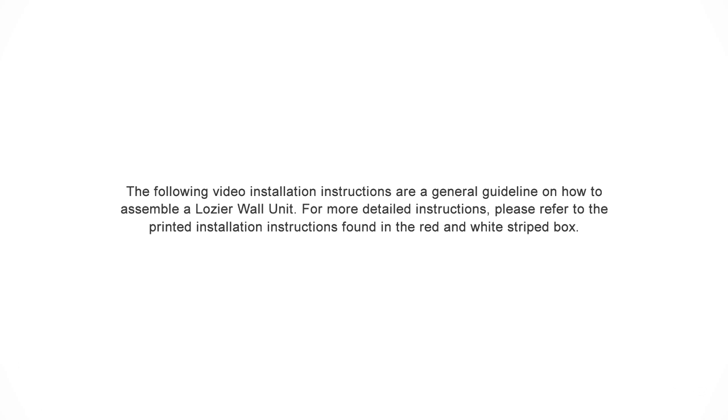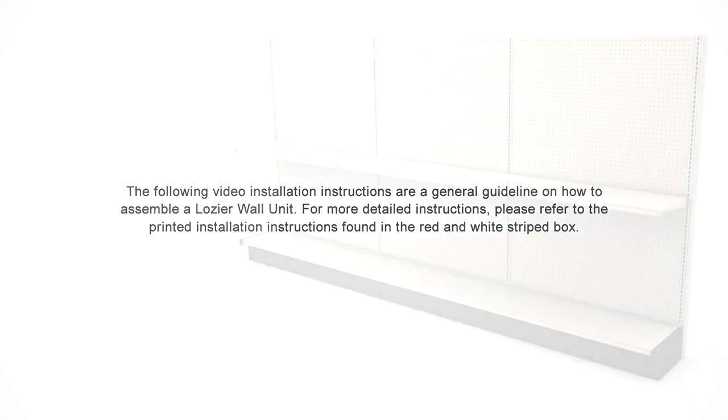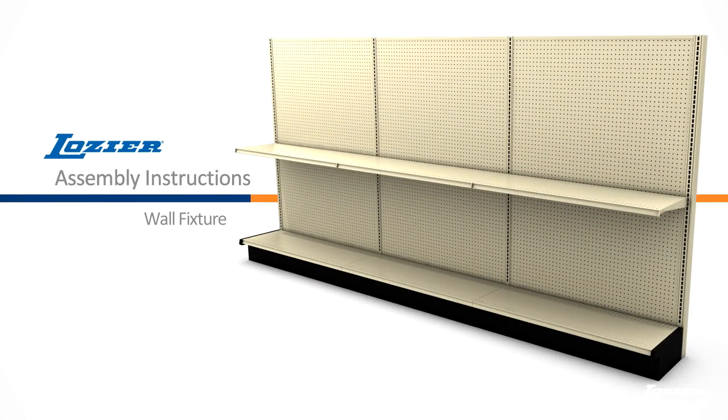The following video installation instructions are a general guideline on how to assemble a loggier wall unit. For more detailed instructions, please refer to the printed installation instructions found in the red and white striped box. Welcome to the video assembly instructions for the loggier wall unit.